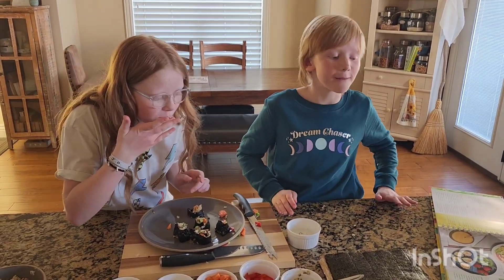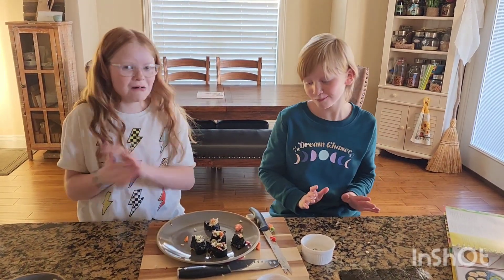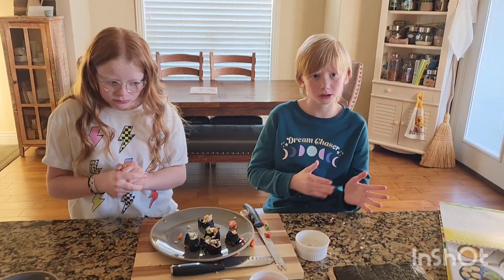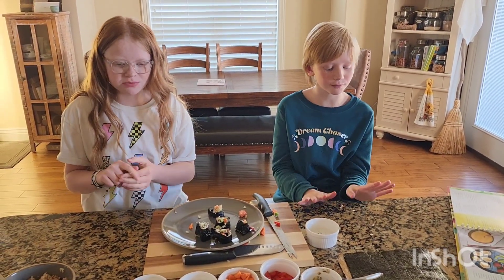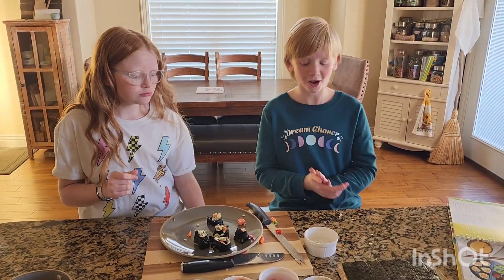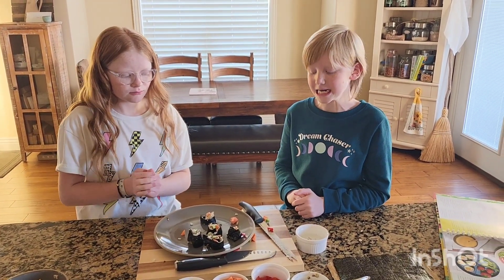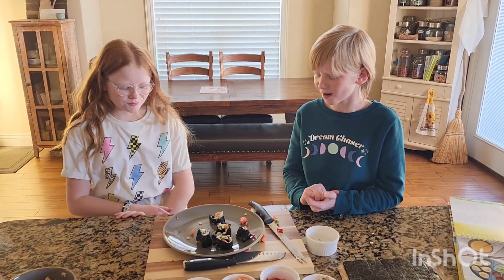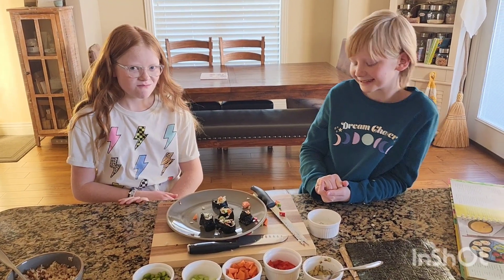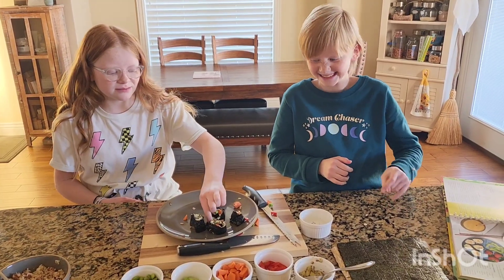What do you want to say to your viewing audience? Thank you guys so much for watching. Please subscribe and send us some recipes that you want us to try. We'll see if I will love it or if I will hate it. On a scale of 1 to 10, where would you put this one? I think it's a 7. How about you, Kinley? Maybe a 5. At least you ate it. I thought you'd make it taste better.